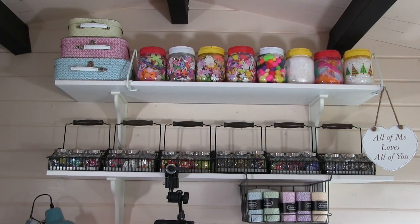Hi, it's Amanda here from Lollilu Crafts and today we have another storage and crafty stash video for you, and today's video is focusing on embellishments.